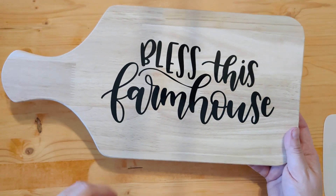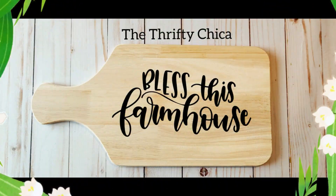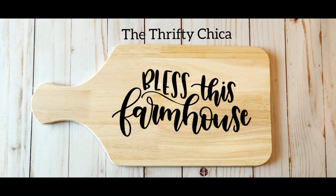Cute, right? That fits right into a farmhouse themed kitchen. If you enjoyed this video, make sure to hit the subscribe button, the notification bell, and the like button. Leave a comment below letting me know what kind of project you'd like to see next — I can't wait to show you some new ones soon. I hope you're having a great day!